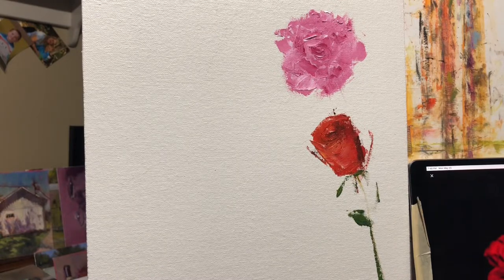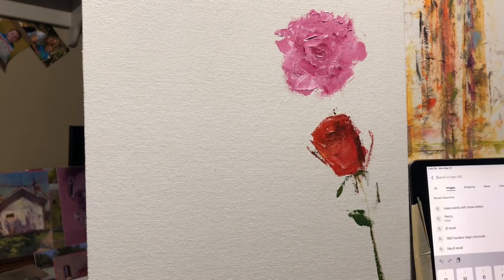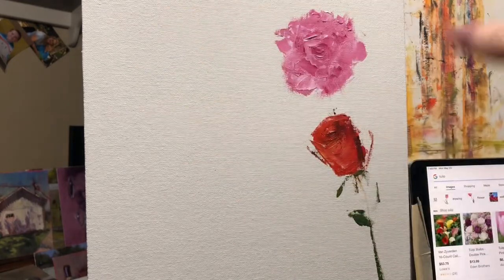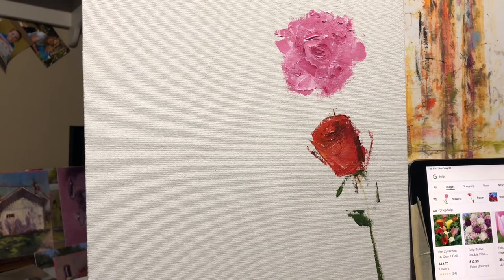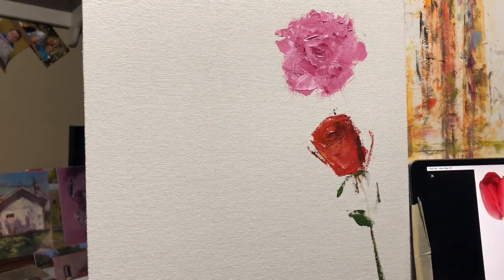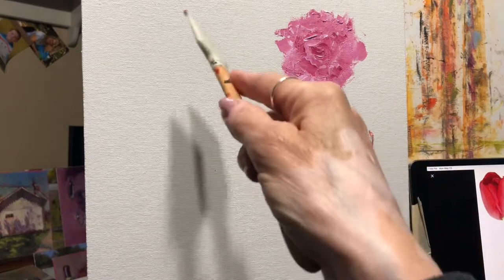That's the rosebud. Let's look at tulips. You could see how, say you had a big floral arrangement, how you could do this with a good portion of it and just explain some of them. I like doing tulips — I consider tulips a pretty easy flower to paint. I'm kind of staying all in pinks and reds because that's what I've got on here.